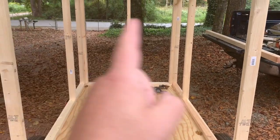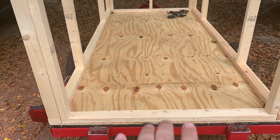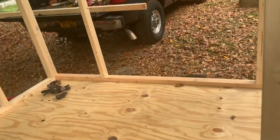So: roosting bars, nesting box, window, window, clean out door, and chicken door right here — that's what I'm thinking. All right, so I'm going to start measuring for our windows.